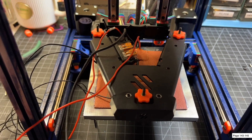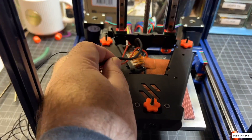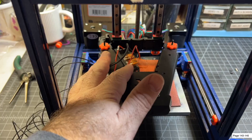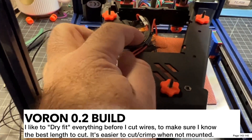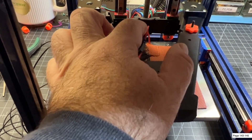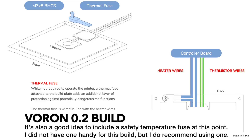Now that I've got this positioned I can see where I need to trim my wires, so I'm probably only going to need about that much. I'm going to cut these and then wire them into the WAGOs. If you're running the Kirigami bed it's going to be a lot easier to crimp when it's not mounted. I've marked it with a piece of tape where I want to crimp — the two red ones there, and the JST thermistor wire I can crimp a little shorter. Now I'm going to go ahead and cut all these wires at the tape mark.